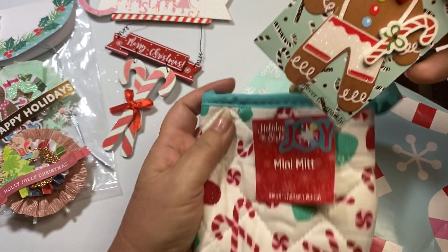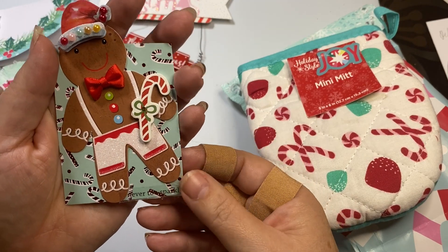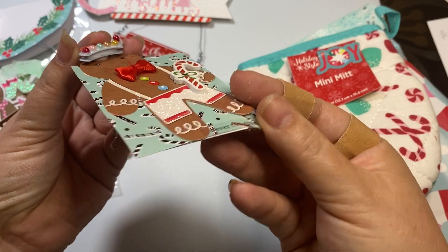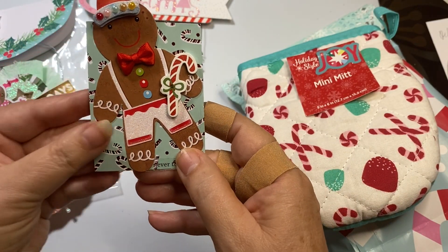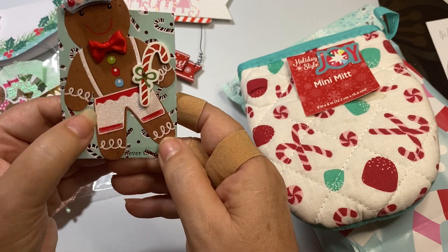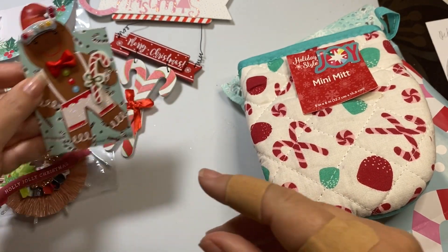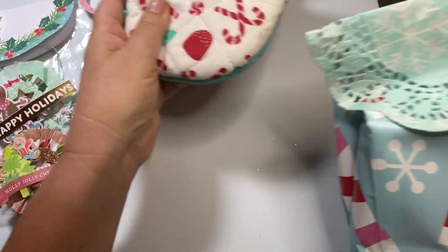There's even more in here - she sent a gingerbread ATC card. Is that not the darlingest? That is so cute. I love the three-dimensional hat and he's holding a candy cane. I love his glitter outfit. I love her ATC card.